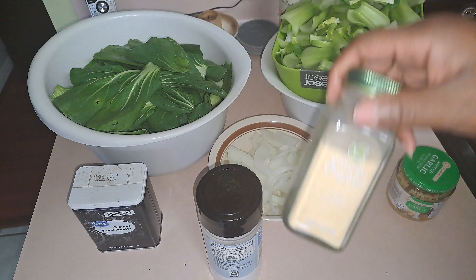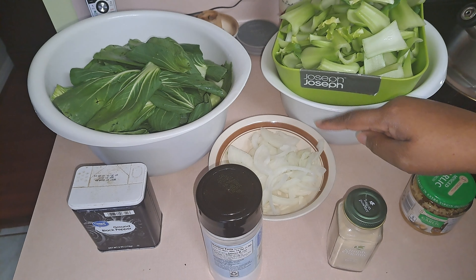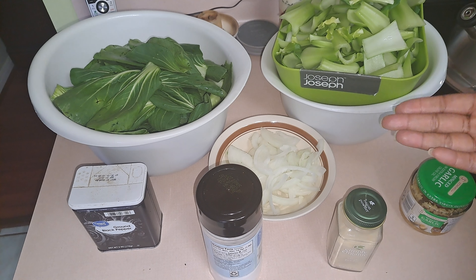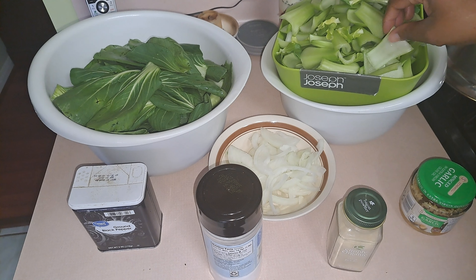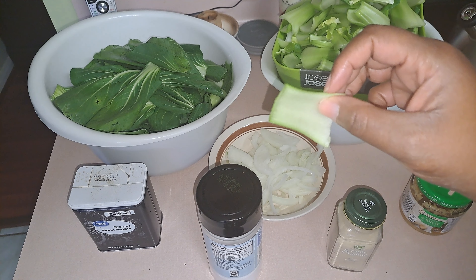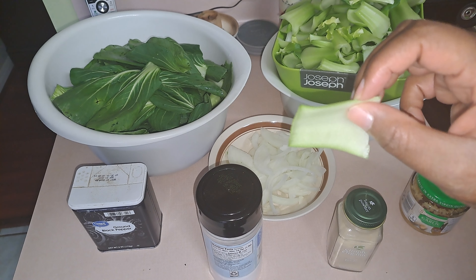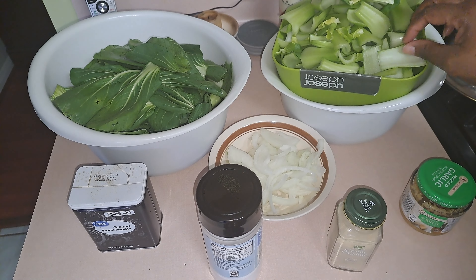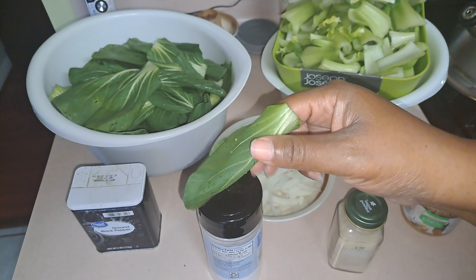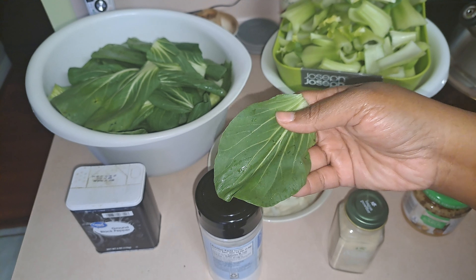So I'm gonna show you how I cook it. You need your bok choy, salt, pepper, onion powder, minced garlic, and a large onion sliced — or diced if you prefer. I always cook up the stems first because they're not very tender, and I cook them until they're tender. Then I throw in the leaves and cook those until they're wilted. That's it.